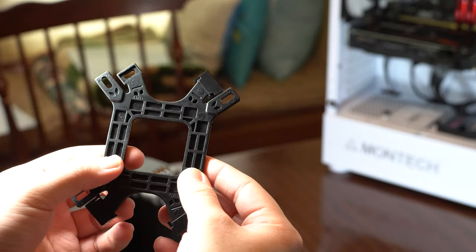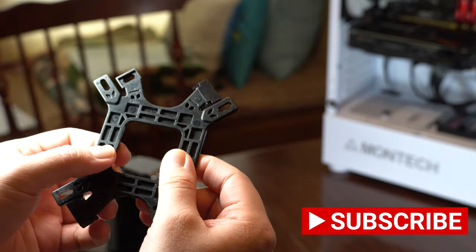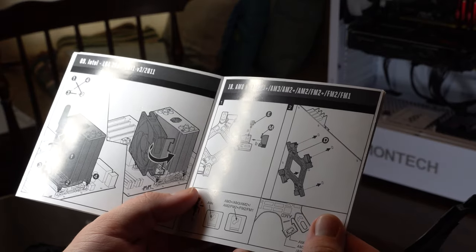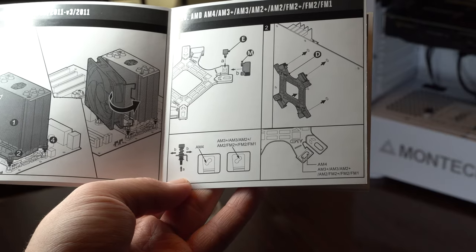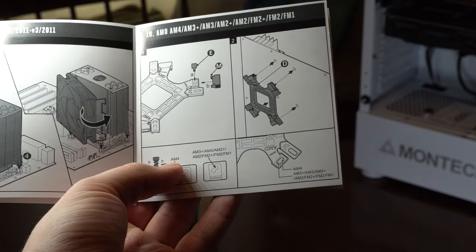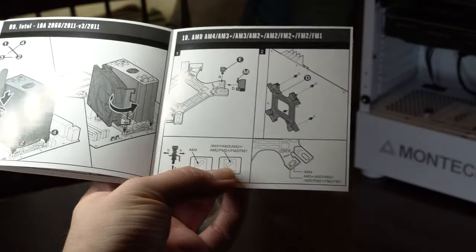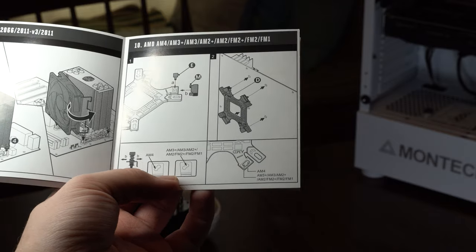The first step in actually installing your cooler is to figure out the backplate. Depending on if you have Intel or AMD, you will need to look at the manual, and then depending on whichever chipset of CPU you have, the screw goes in different places. In my case I have AMD. If you have say a Ryzen 5 3600, that's an AM4 chipset, and that screw would go in that position. Anything else would go in the other position. You just want to double-check what your CPU chipset is and follow what the manual tells you.